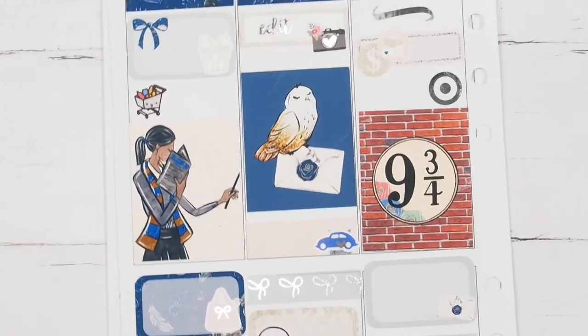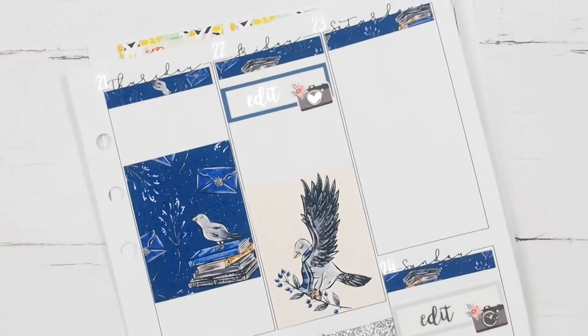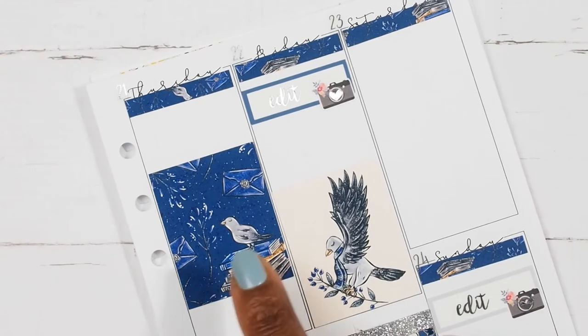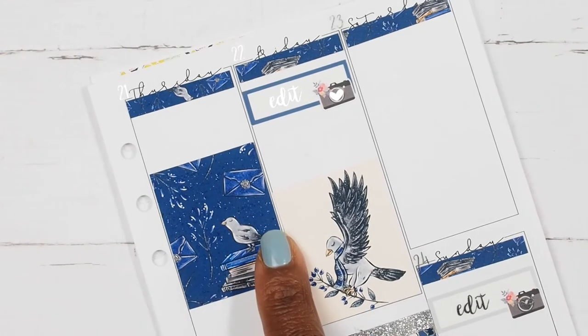Moving on to Thursday — these plan with me's should be faster because of the smaller inserts, but y'all know me, I'm a hot mess express and things never go as planned.